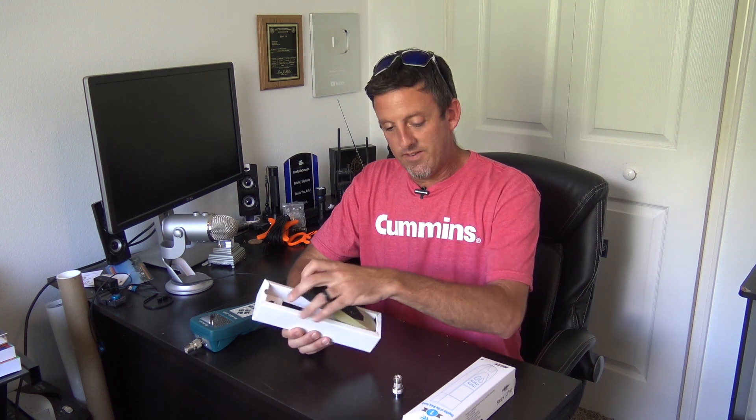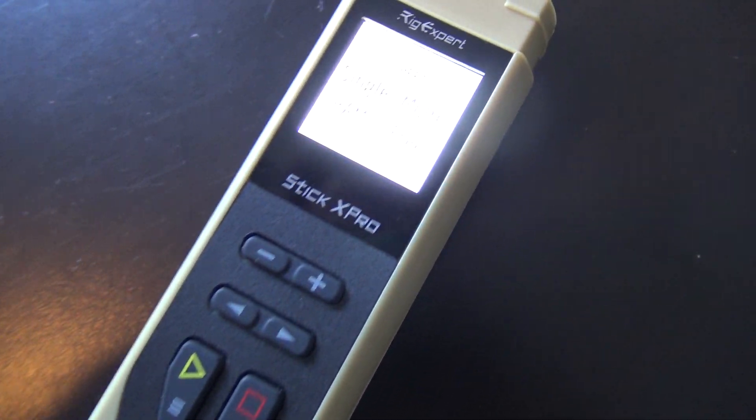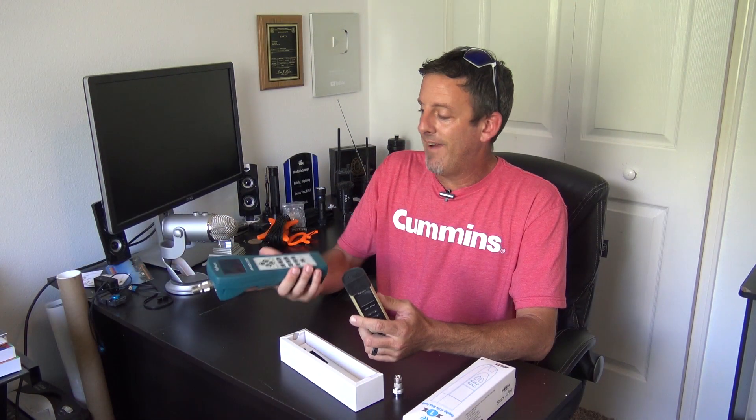So in this video I have yet another RigExpert antenna analyzer. This is the flagship of the stick family — the Stick X Pro — up to a thousand megahertz in frequency coverage, and shows you everything you need to know about your antenna. This is the flagship of the green family, as they call it.